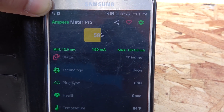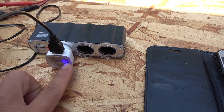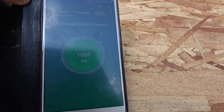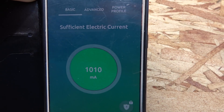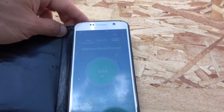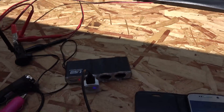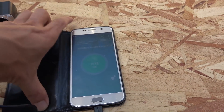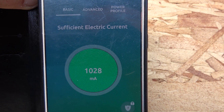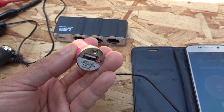Next is my dual USB charger. You can see the blue lights lit up on the charger and it's charging my battery at 1000 milliamps — so it works great. All hooked up directly to the 12-volt solar panel, it reads about 1028 milliamps, so roughly one amp.